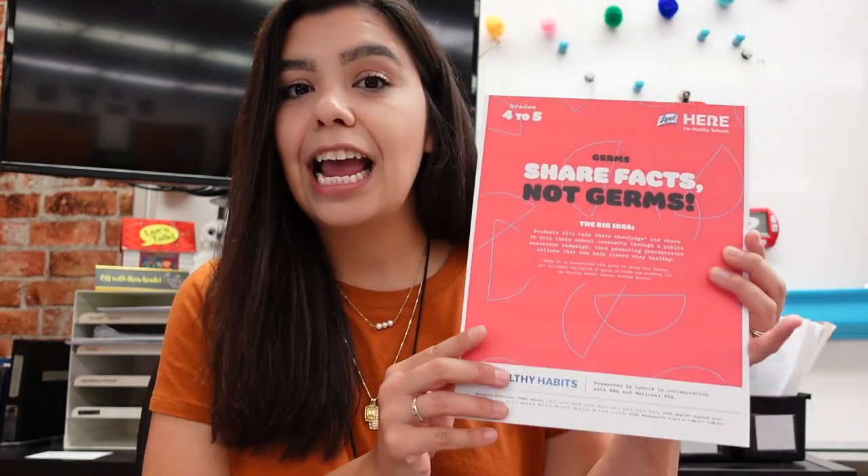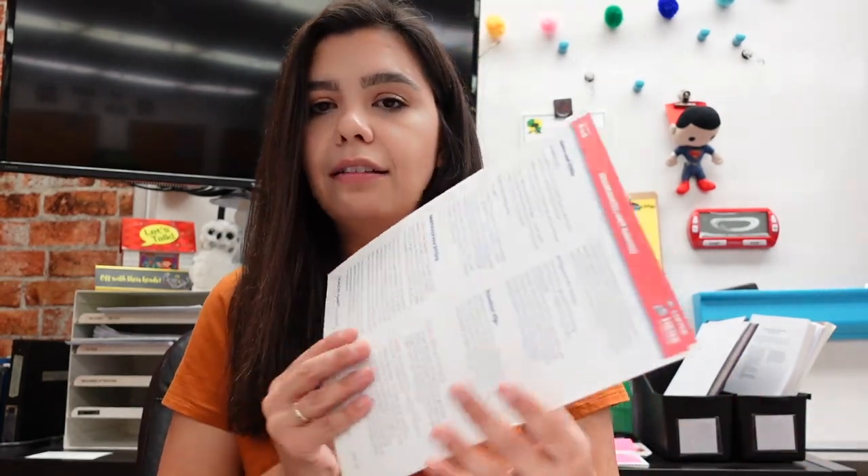Lysol has a "Share Facts, Not Germs" resource for grades 4 through 5 with a number of activities inside. I'm a morning meeting teacher, and one activity we've been enjoying is charades — and this activity set includes a charades activity around important germ facts. Once students guess a fact, they're able to learn new information, and the resource gives you lots of different review facts you can share with your kids.